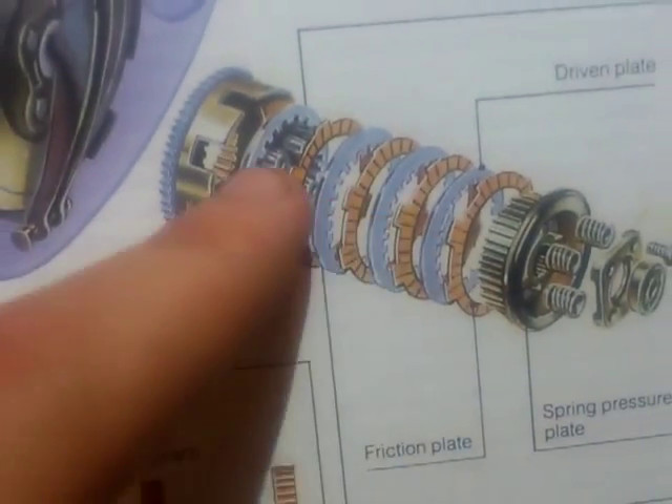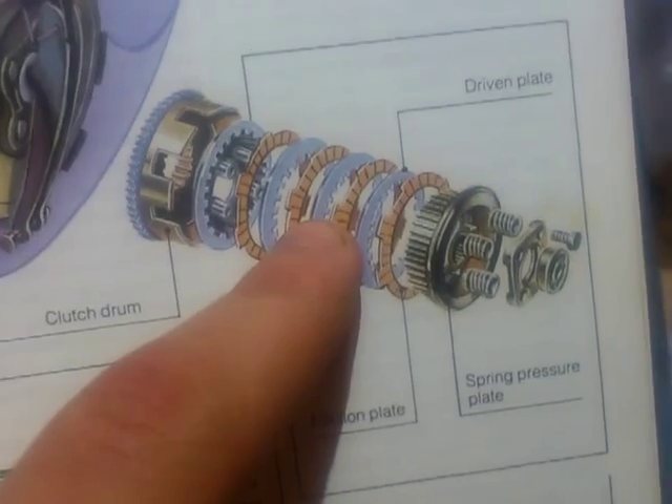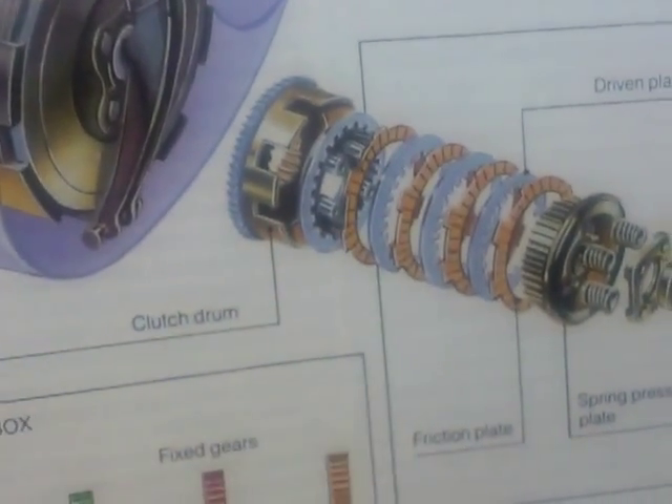As they pack together, it will start to turn again — this pressure plate — and then it will all begin to spin again.